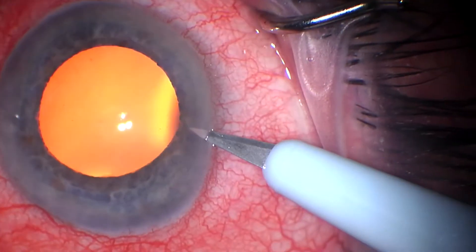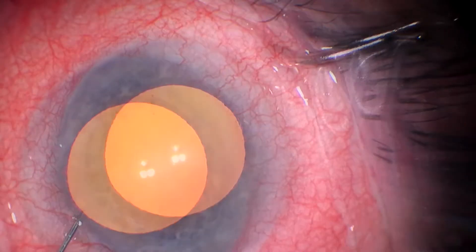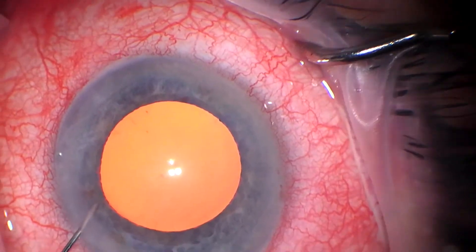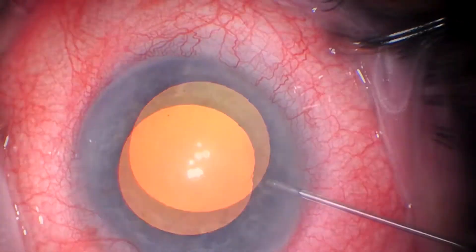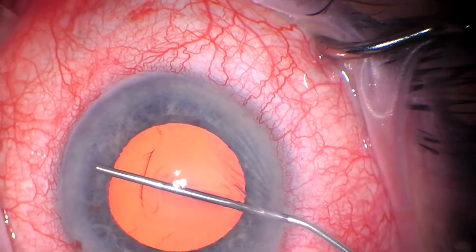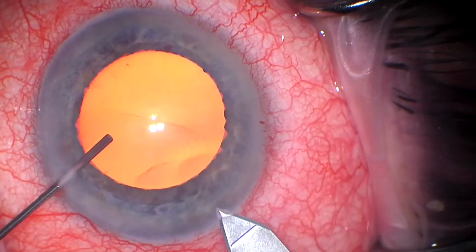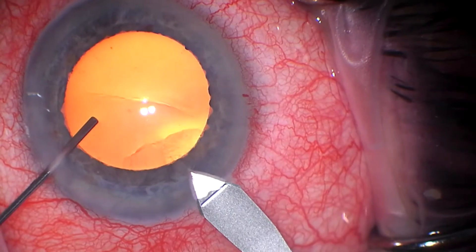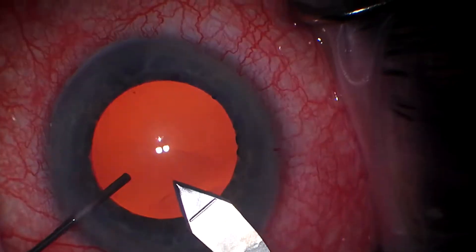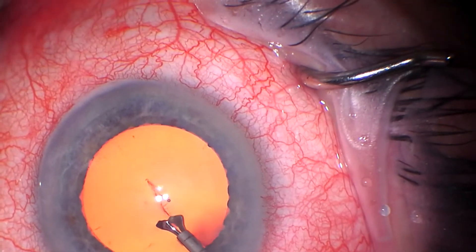I've been trying for some time to get a good video of a Hydrus procedure on my Alcon scope. It's an excellent Alcon Luxor LX3 scope, but it has some white balance issues with reflections off of metal. But I finally got what I felt like was a pretty good video and I thought I would share it.